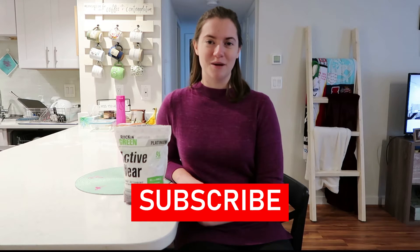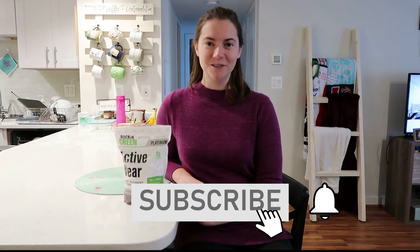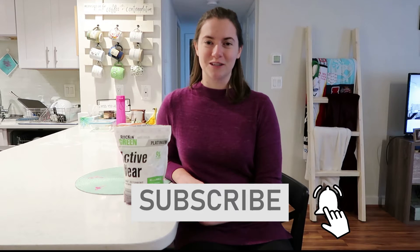Be sure to subscribe to my channel by hitting the red button below so that you don't miss one of my future cleaning, crafting, or organization uploads.